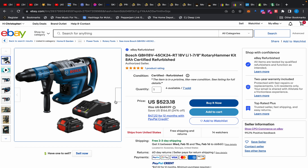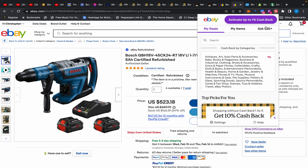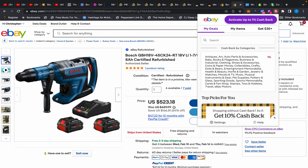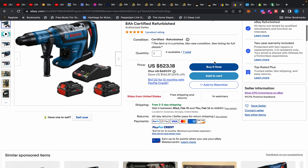So they have the refurb 1-and-9/16 for $398 and the big boy for $523 with two 8 amp-hour batteries, charger, and the drill. You can also stack Rakuten cashback — it's only 1% but you get a $30 bonus. Don't let Rakuten tell you it doesn't qualify; it's listed under Home and Garden and all tools fall in that category. Anyway, that's it for today's video — enjoy your Super Bowl Sunday and I'll see you guys next time.